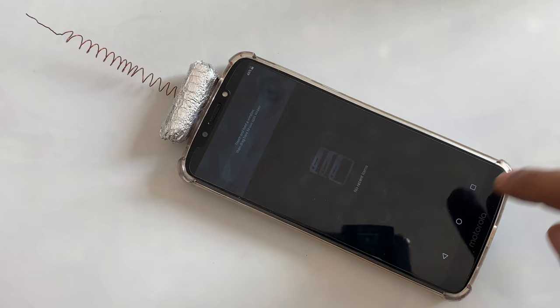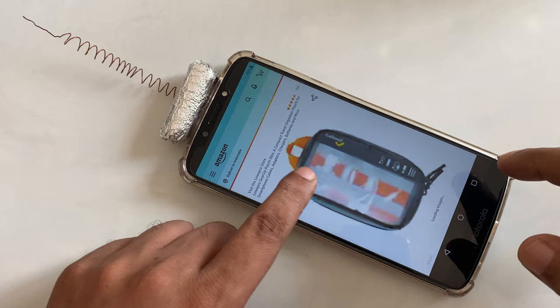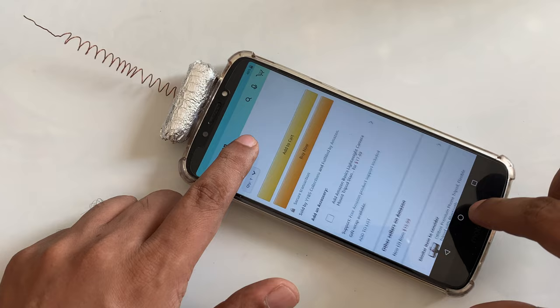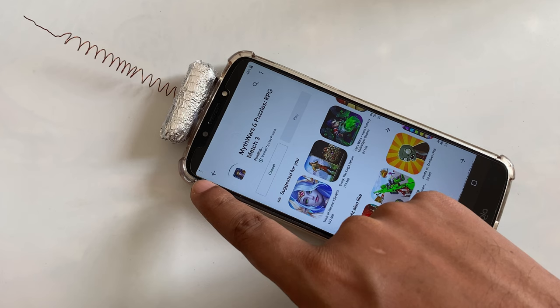So what I'm going to do — there's nothing in the background — let's try something here, for example Amazon. Amazon or eBay. As you can see, perfect. Click on something, okay.